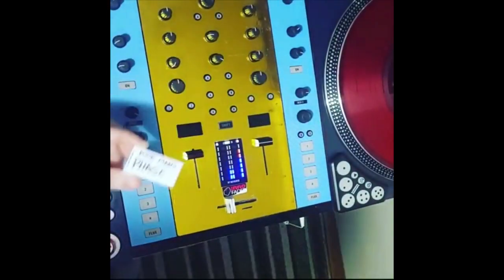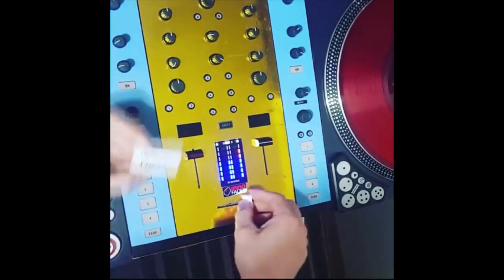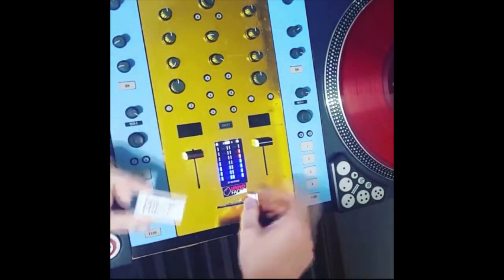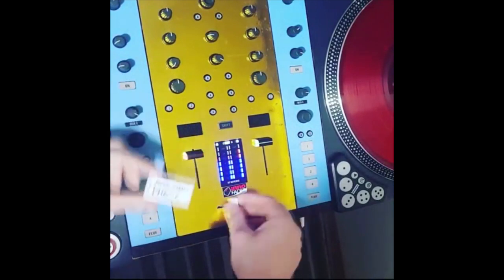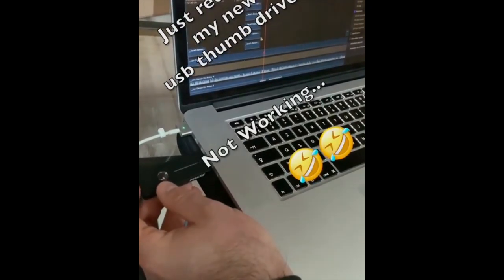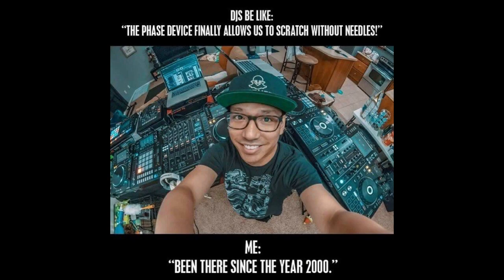Now for a few things that don't Phase. How about a poor man's Phase made from a simple motion detector — somebody buy this DJ a Phase please. I think this DJ missed the Phase train altogether.